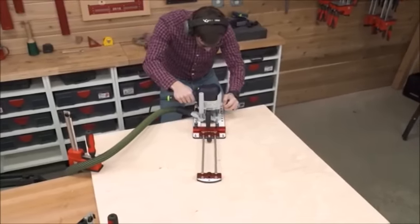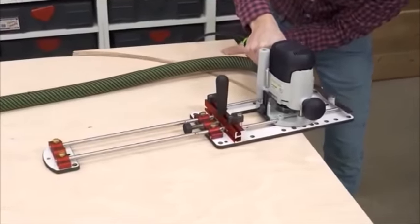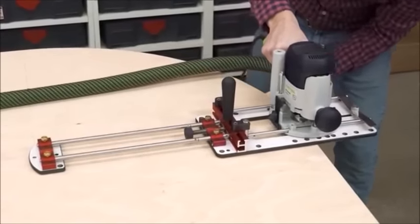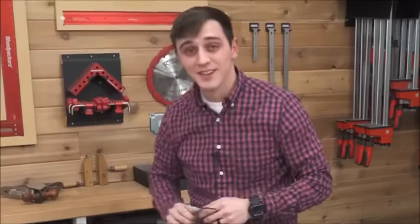Routers need a helping hand to do their job. There are thousands of jigs, guides, and templates on the market for your router, and most of them are designed to do one job. Well, we're about to change that.